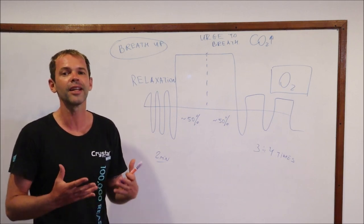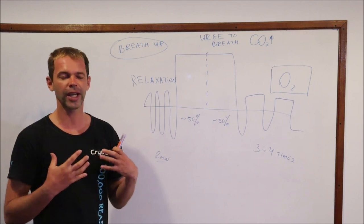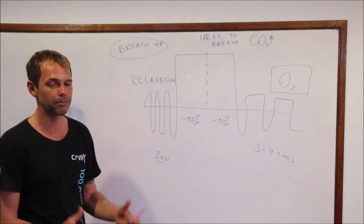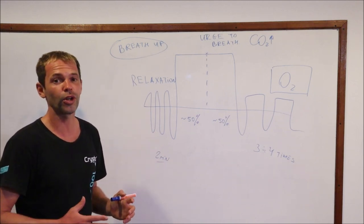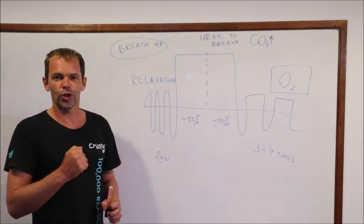Just slowly breathe in, slowly breathe out, and try to relax all the muscles on your face, your shoulders, your chest muscles, your abdominals, your arms and legs. Try to get as much relaxation as possible. After about two or maybe three minutes of relaxation breathing, you're going to take a big breath in and hold your breath.